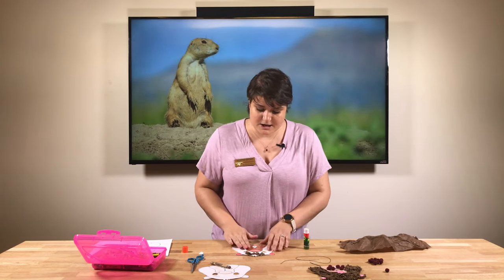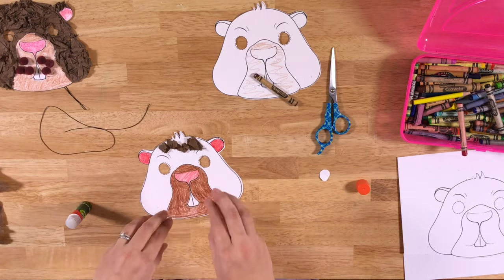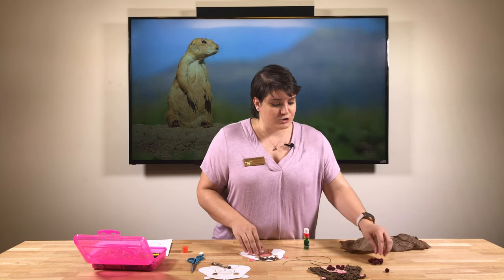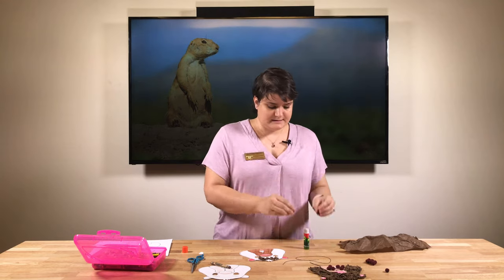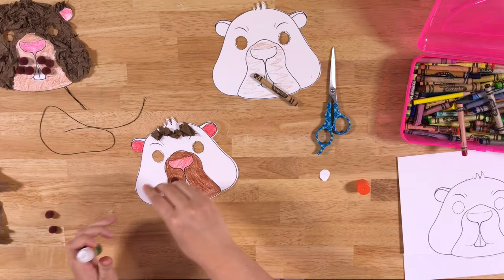Let's get back to the craft. After you've covered your mask with tissue paper, you're going to take your puff balls and glue them on the muzzle.